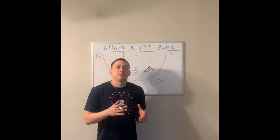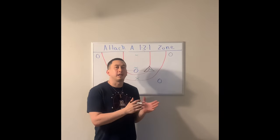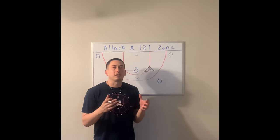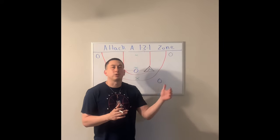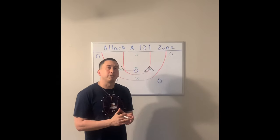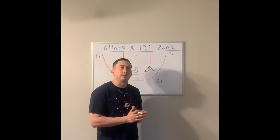You really want to go back and watch our previous video as to how we attack a 1-3-1 zone. It'll give you our basics and our regular concepts of what it is we're trying to accomplish when we see this defense. But this is just a small wrinkle that we throw in there along with all of our other rules that we use to attack a 1-3-1 zone.